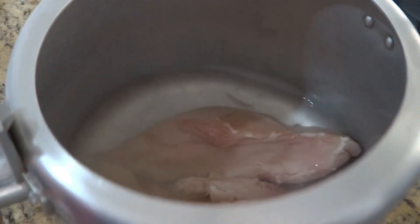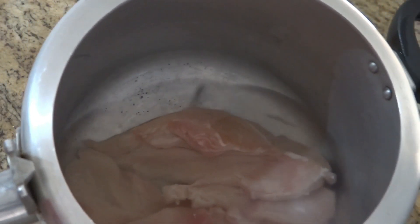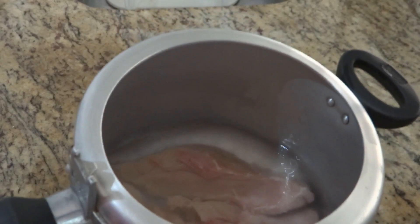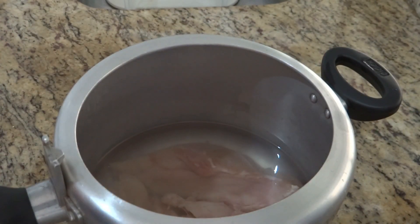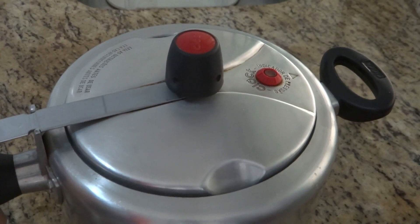É bem pouquinho mesmo, né? O peito de frango é pouco, mas vocês aí, se quiserem fazer uma maior quantidade, fiquem à vontade. Vocês podem fazer com mais frango. Agora é só colocar pra cozinhar na pressão. Quando der pressão, você vai contar 20 minutinhos e vai tirar do fogo, porque já vai estar pronto. Já cozinhou o peito de frango, escorri a água, já passou uns 20 minutinhos, está bem cozido.